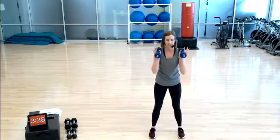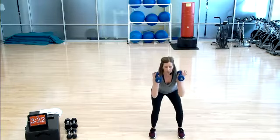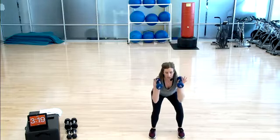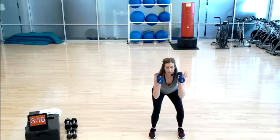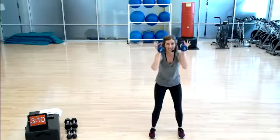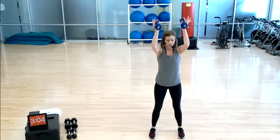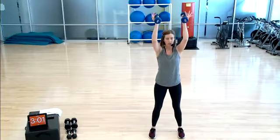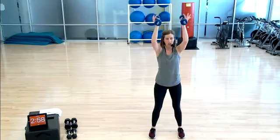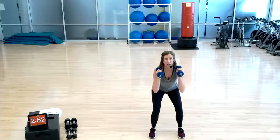Stand it up — weight at the shoulders, give me that squat. Low, adding the overhead press — optional. Notice I'm not reaching for the ceiling; I'm just taking those weights overhead. Shoulders stay low, in control. Both legs working equally. You're able to press through the center of the foot. Hold it low — little pulses. You have options — choose what works for you: full squat, full squat with press, or pulse.